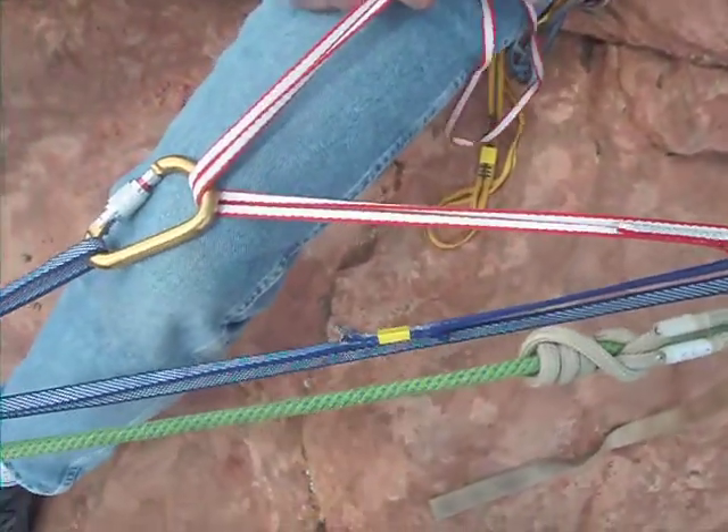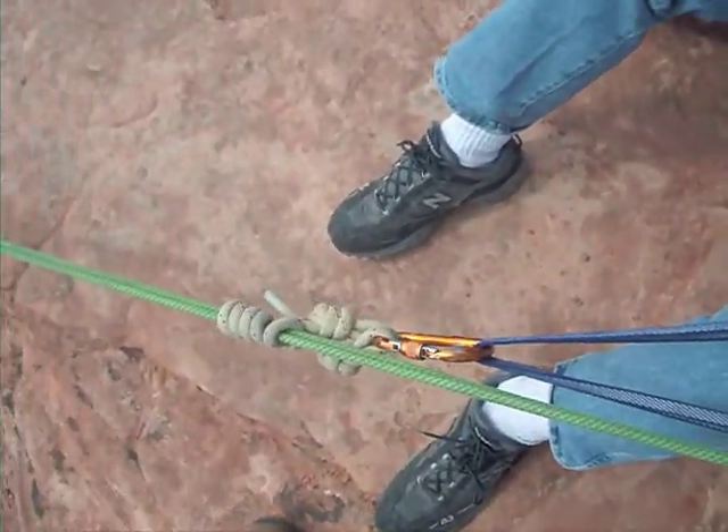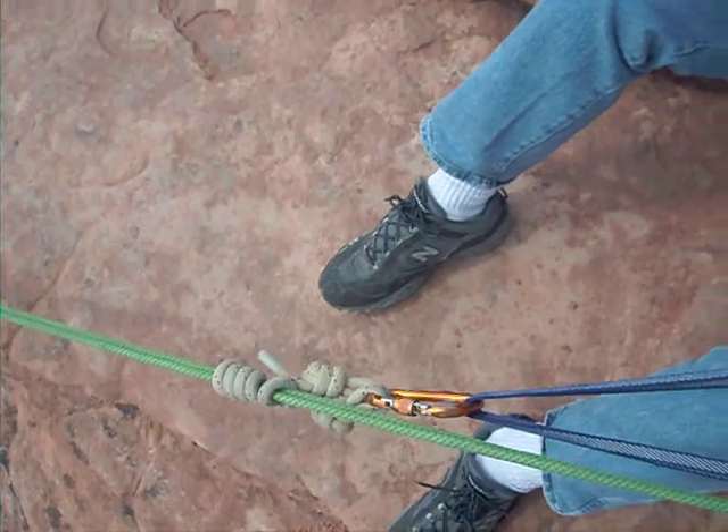Again, we're sitting here with two strands on rappel. The carrier's stuck, can't go anywhere. So we're going to do a pig rig, a haul.